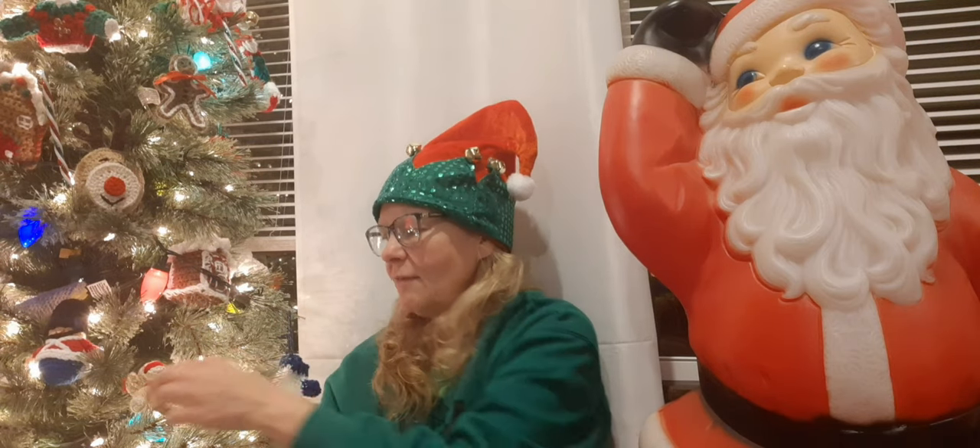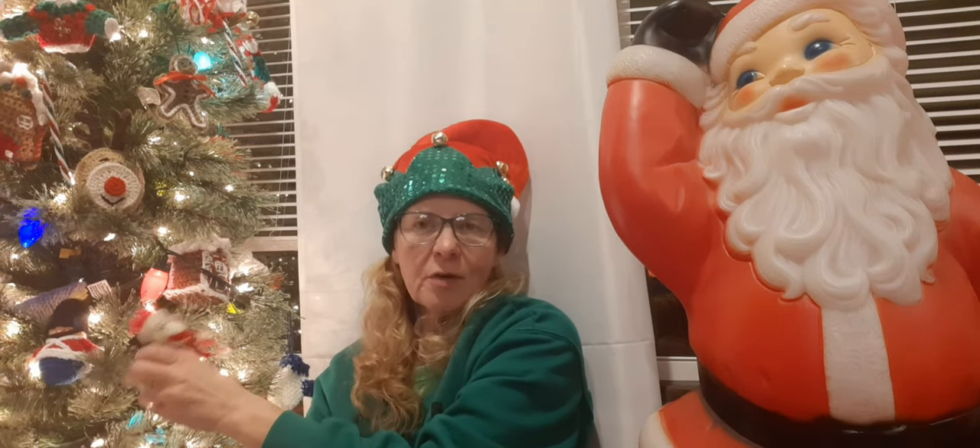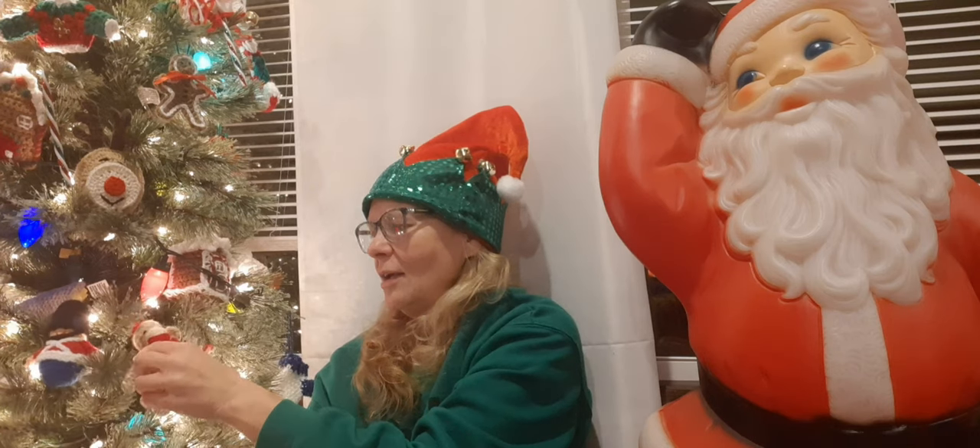I'm going to hop off here, get the little bear up on the tree and hope the kitties leave it alone - they've been doing okay but I did find my gingerbread house on the floor earlier! Never a dull moment with those guys. I will see you tomorrow on Vlogmas Day 13. You all have a wonderful blessed night!